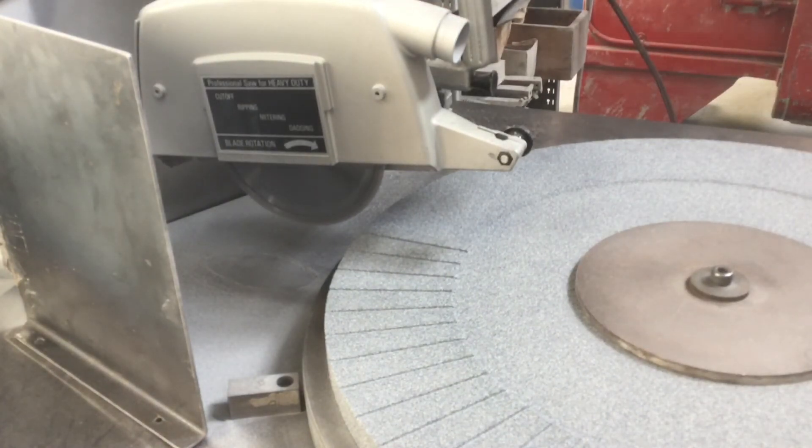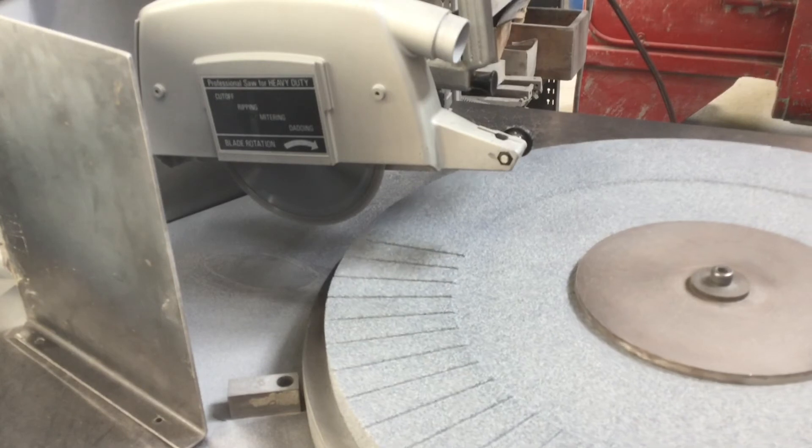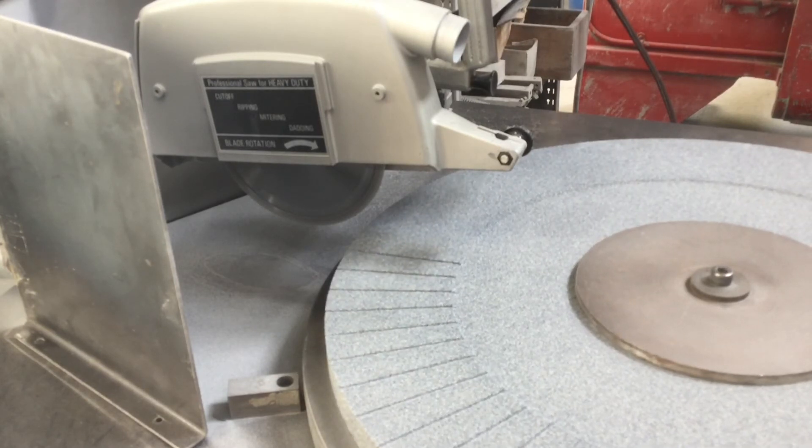By investing in some new technology and some better understanding, we're able to take some cost out of this program. We used to charge $150 to water slot wheels. We're now very proud to offer full water slotting at $75 per wheel. Let us know and we can water slot a wheel for you.